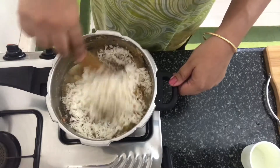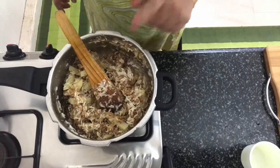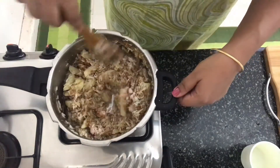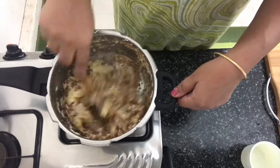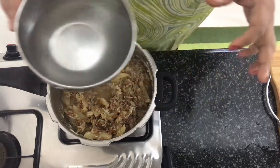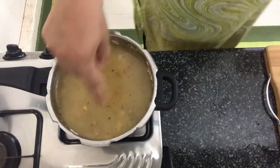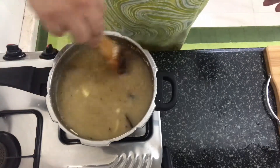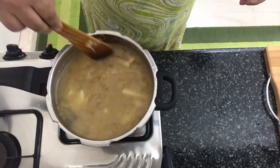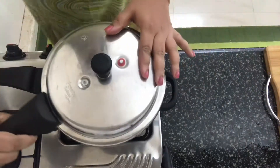Give it a nice mix and season with salt. Mix it again. I've measured three cups of hot water and I'm going to pour that into this. Clear the sides and close with the lid.